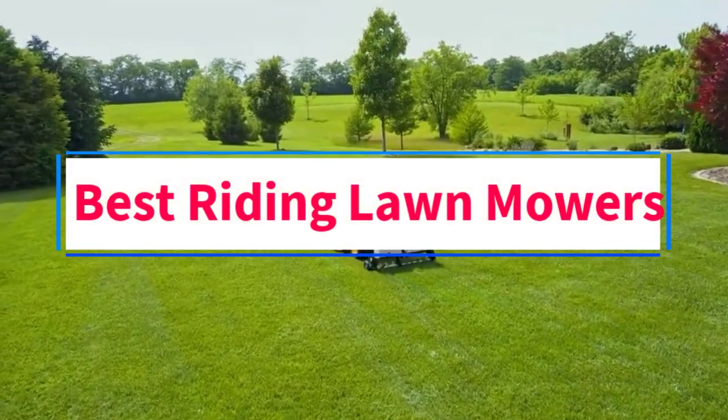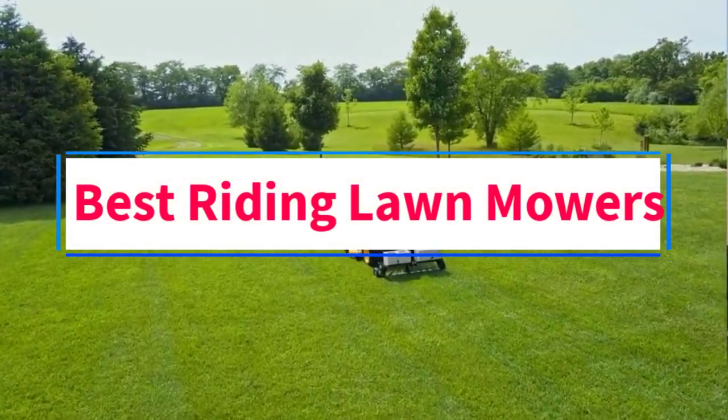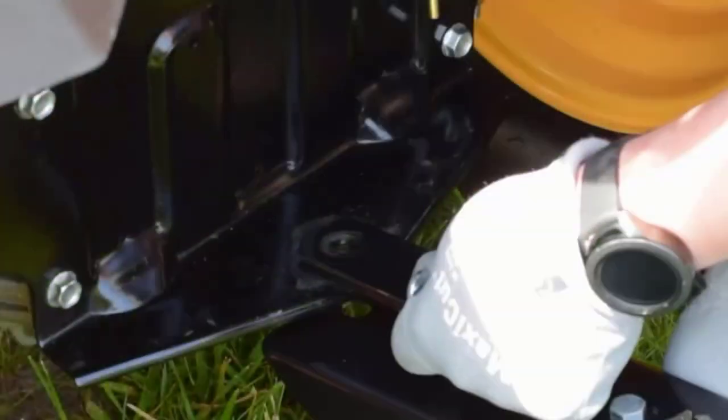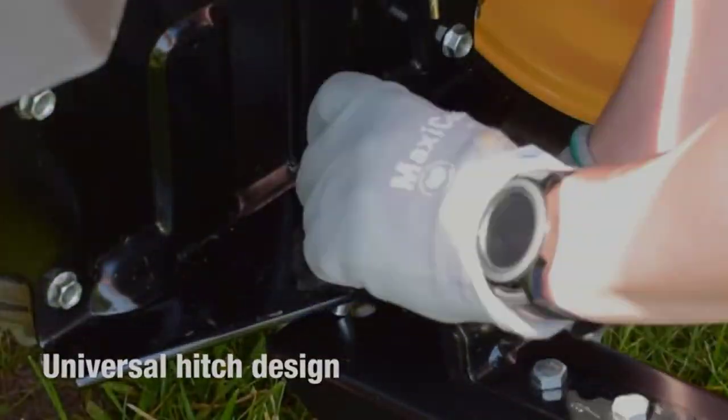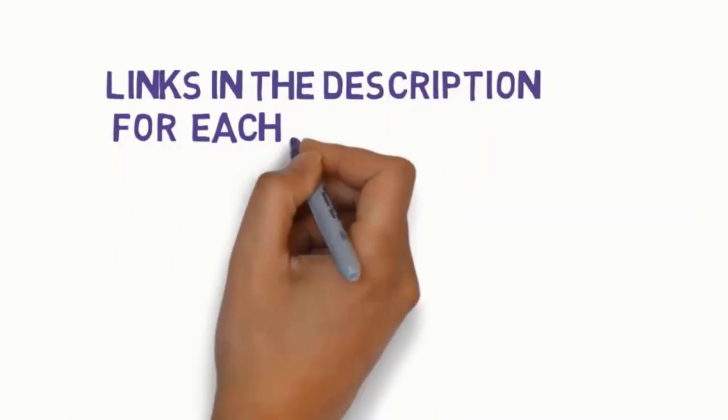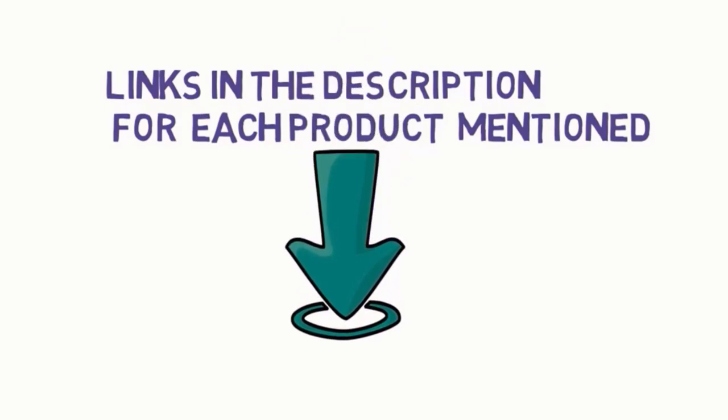Are you looking for the best riding lawnmowers? In this video, we will look at some of the 5 best lawnmowers on the market. Before we get started, we have included links in the description, so make sure you check those out to see which one is in your budget range.